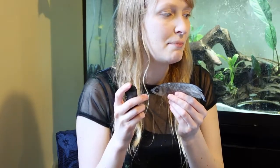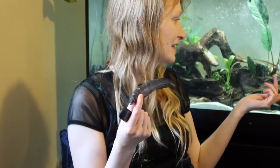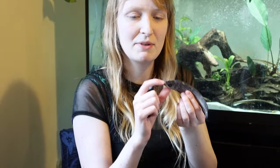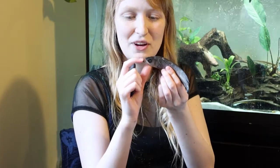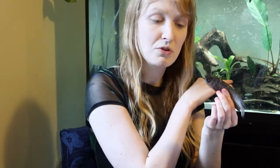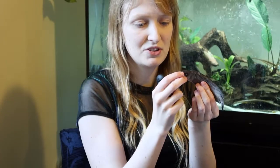The Osteoglossiformes also includes the African knifefish, Xenomystus nigri, and the African butterfly fish, Pantodon buchholzi. They are with some of the older fish — I've got Xenomystus nigri in here; they look quite different apart from the mouth. They share that sort of hinge mouth, which makes them quite different from South American Gymnotiformes knife fishes.